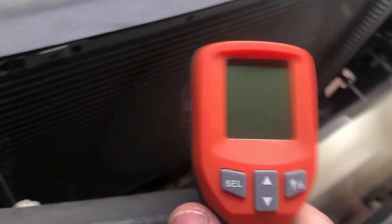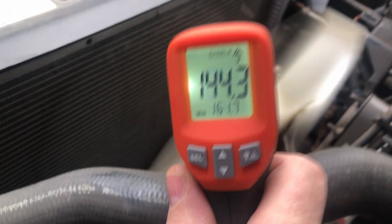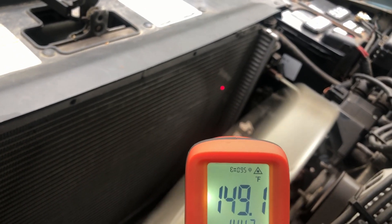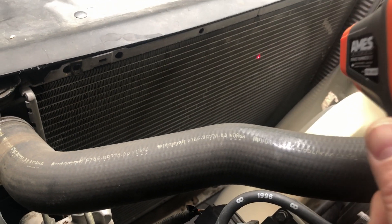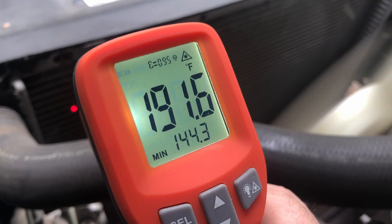I'll show you what I'm observing here. I'm aiming this infrared temperature gun at the edge of the radiator. I'm reading 153 on one side, keeping it relatively level with the top, and over here I'm getting 191.